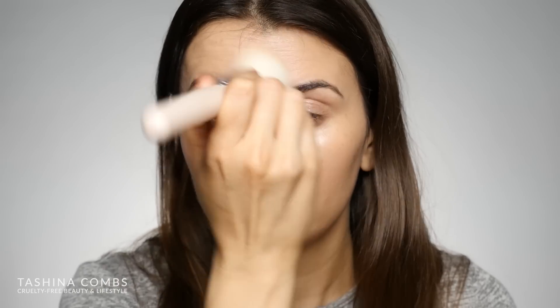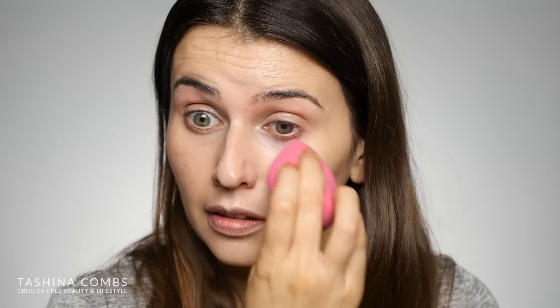On my face I'm going to blend the concealer out with the flat top kabuki, and around my eyes I'll use the beauty sponge. I will say this beauty sponge is not my favorite — it's much more firm than the one from Beauty Blender or Eco Tools, and a bit more similar to the Real Techniques one. It does work really well with the creamy products from 100% Pure, so they did a good job creating a sponge for their products. The brush is really, really good, and the beauty sponge did blend the concealer nicely too.